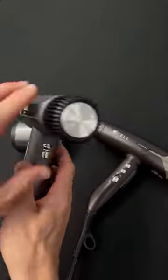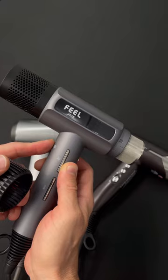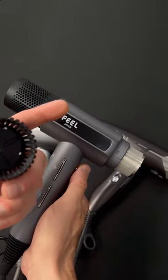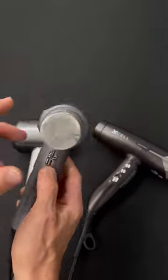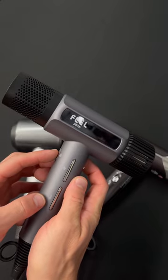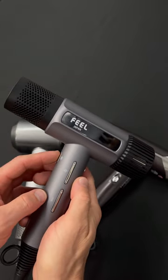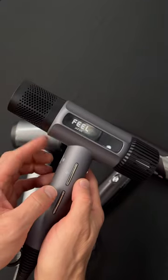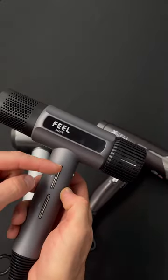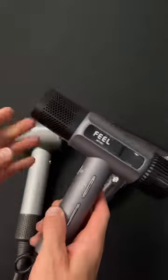A couple of questions about the Field Jet Dry: it has an easy-to-use clean filter — while it's off, hold the button for three seconds and it cleans the filter by reversing the airflow and shooting everything out. While it's on, hold the button for three seconds to digitally lock the settings so you don't bump them while using it. The cold shot works a little differently — tap it once to go cold, tap again to go back to heat. The settings are memorized when you turn it off, so whatever you left it at will be the same when you turn it back on.